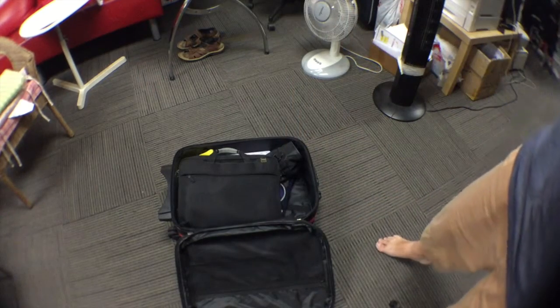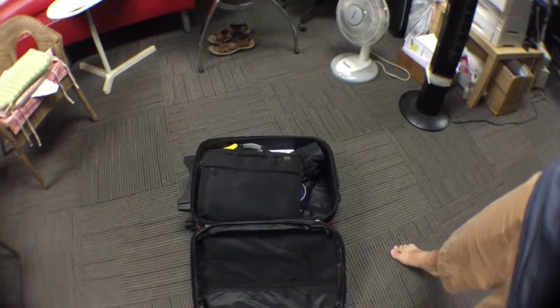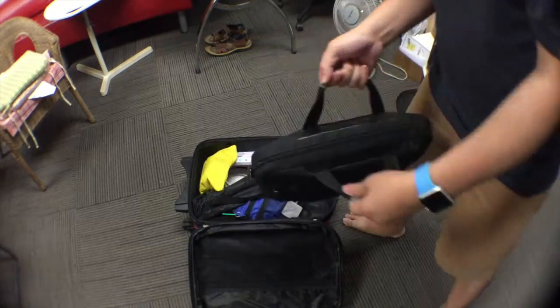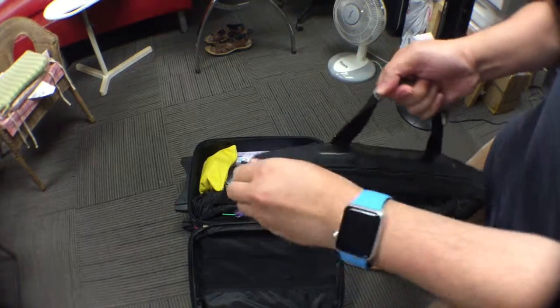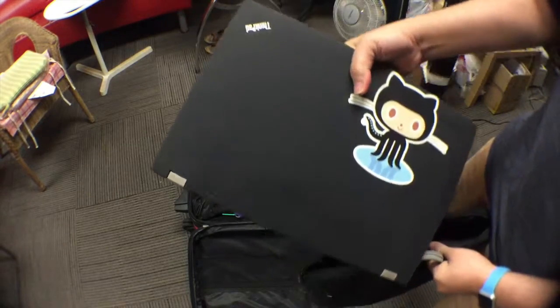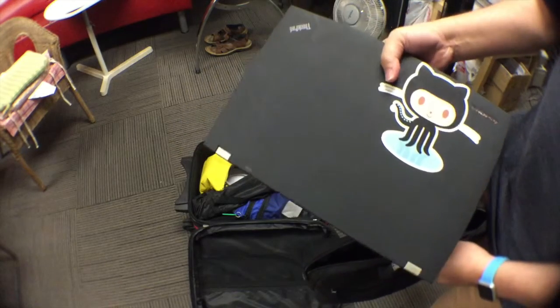Once you open it up, this has nothing but just the gear that you need. Inside here, there's one bag where the laptop is. This is the main heart of the system that you use to record all of your stuff. We'll go through that later.